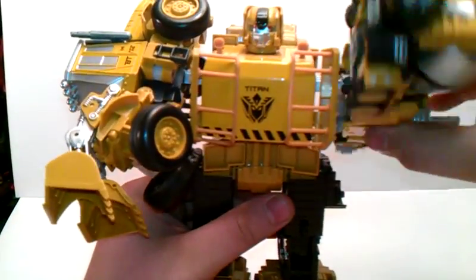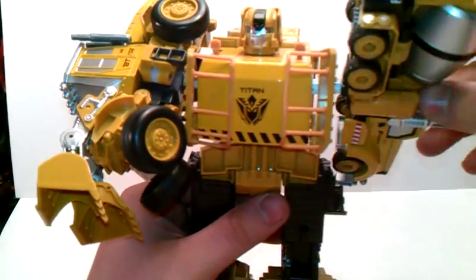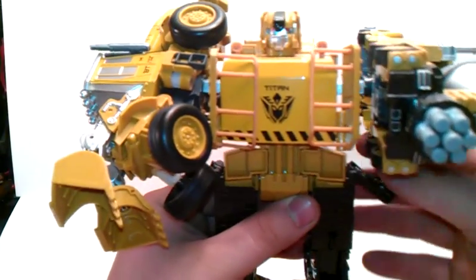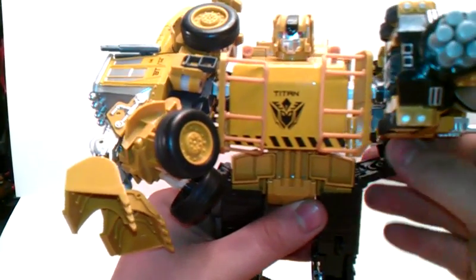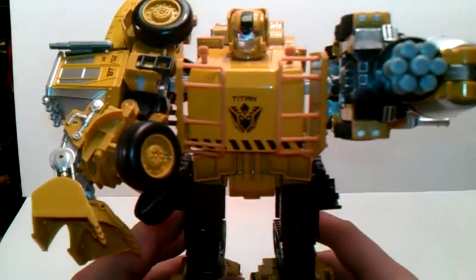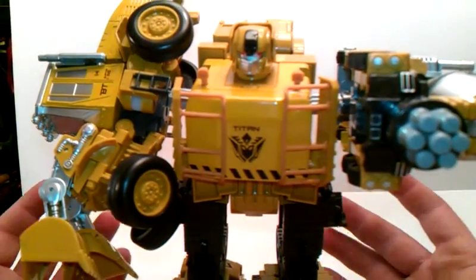Articulation wise is very simple on this guy — it's up and down. You can't really go all the way around because this piece hits here, but you can rotate these up if you really wanted to. That's not what the initial transformation is.